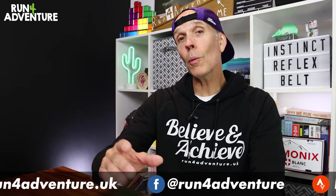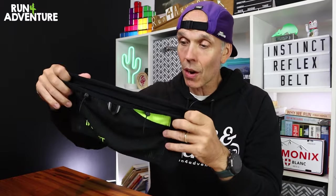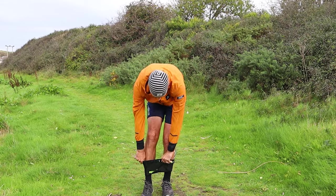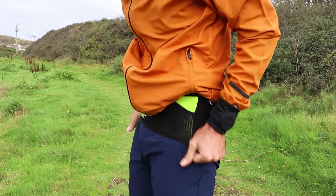Before we get stuck into how it performed, let's give you a little bit more information about the Instinct belt. It retails in the UK for around £40 and the construction is a banded belt design — basically a tube of stretchy material that you step into and pull up around your waist. There's no adjustment; they come in specific sizes: XS, S, M, L, XL, and XXL.